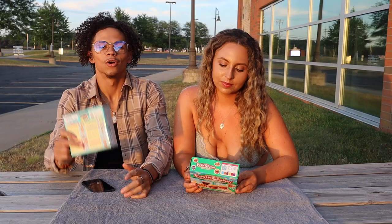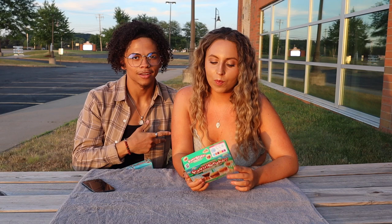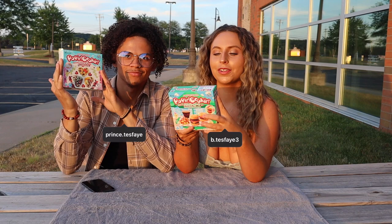What is up YouTube? So we are back with another video. Pop and cooking edition. Yes sir. This is my childhood in the box.